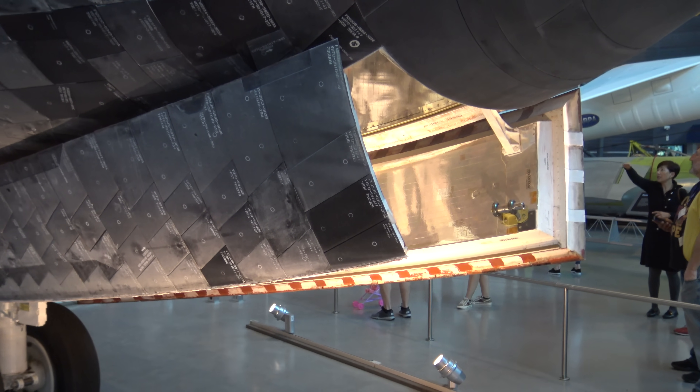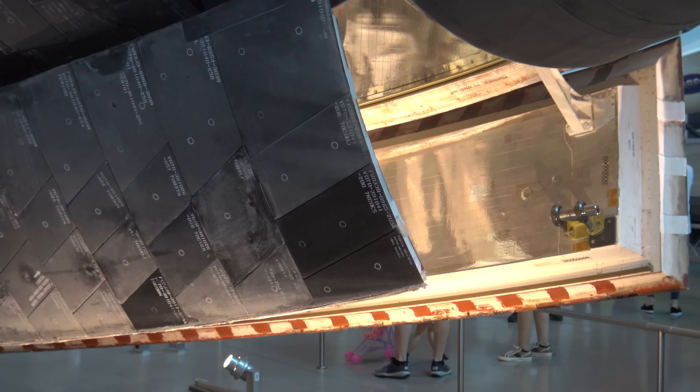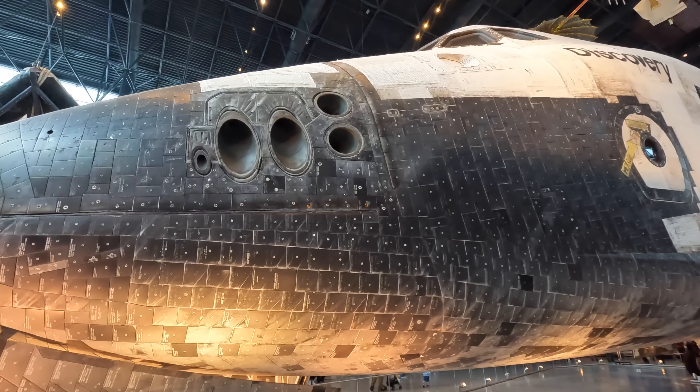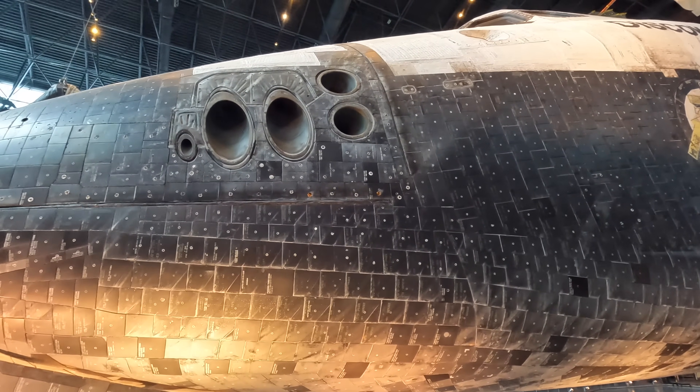If you zoom in on the tiles there are written details explaining where each one belongs. That circular thing is not a screw — as they were glued in place — but rather a hole where, after the flight, waterproofing liquid would be squirted into it to protect the surface from rain and the elements.